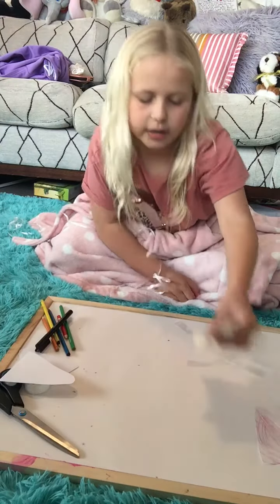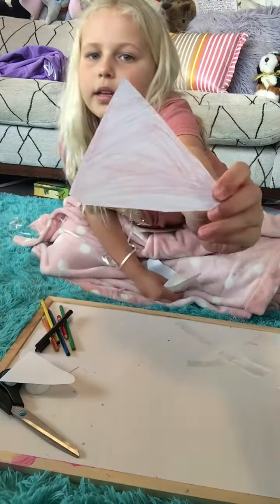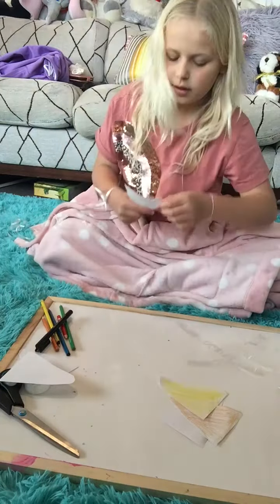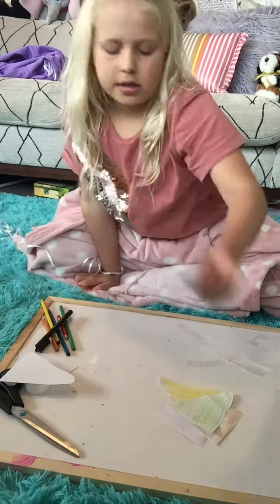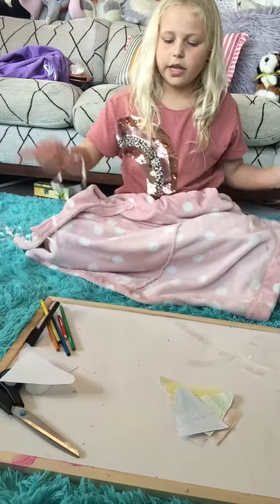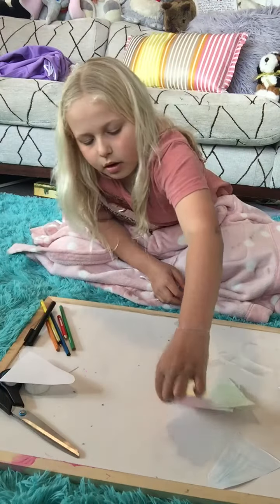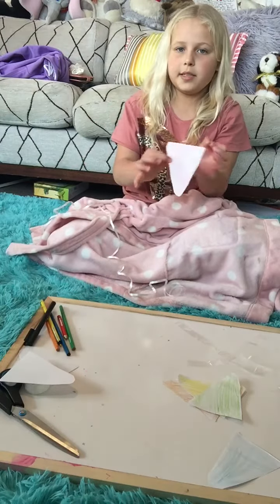I've already shaded in all of my triangles in rainbow order — one red, one orange, one yellow, one green, and one blue. Now I'm going to be writing the letters of my name with this black pen, so let's start doing it.